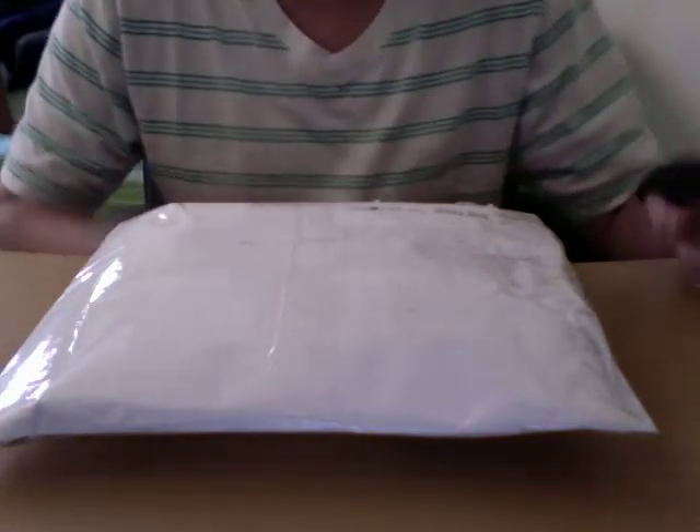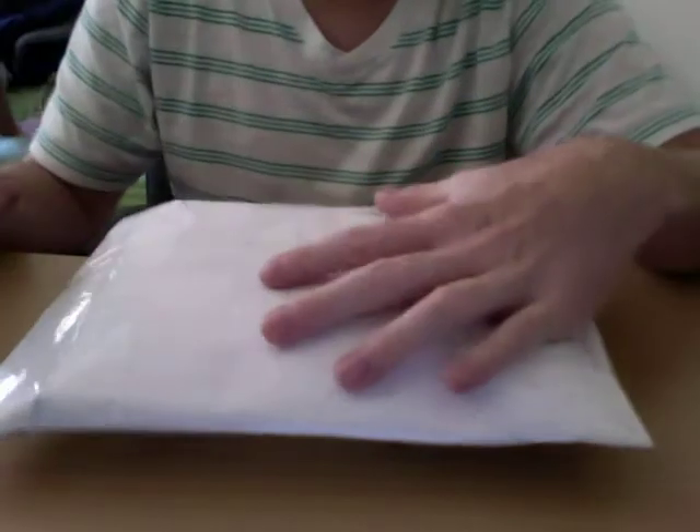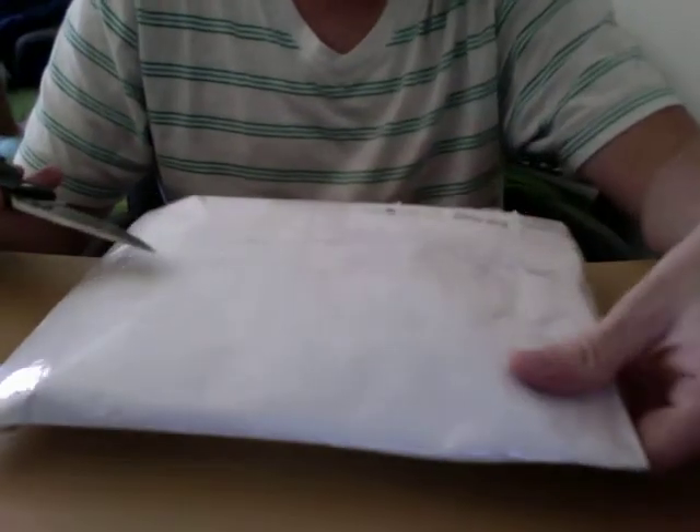Hey guys, just went out to the mailbox after I did my military review here and I had a package. This one is from a fellow YouTuber and also a Bladeforums member, and I'm excited to get it. So let's get this thing open.